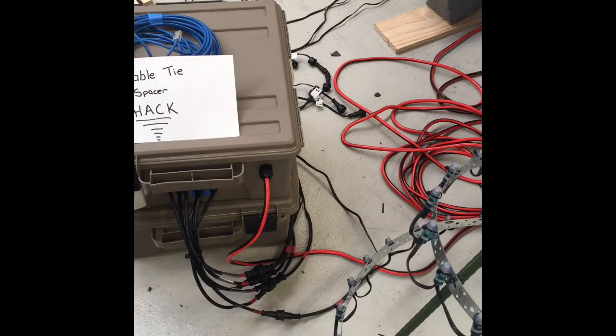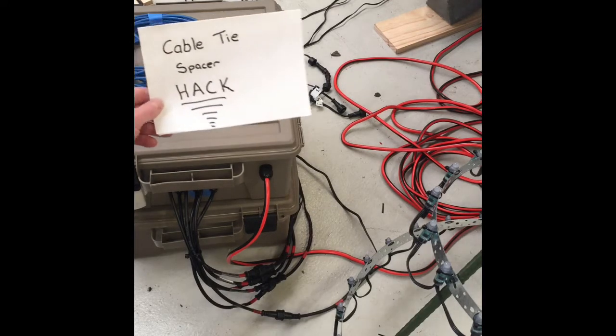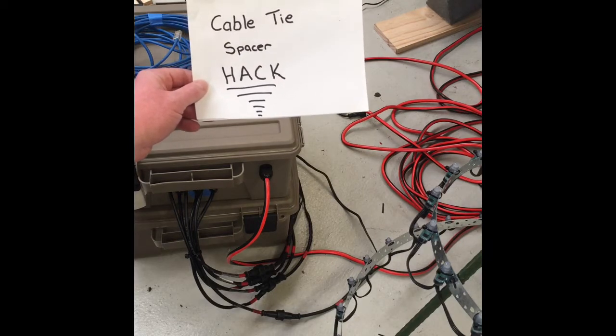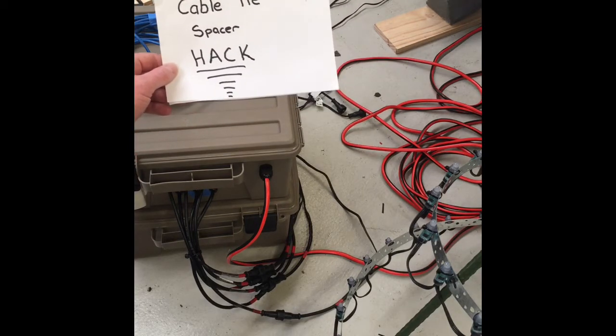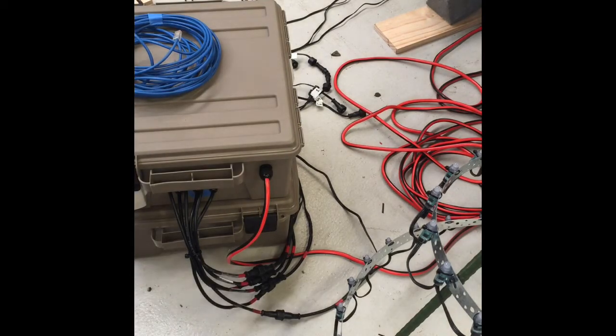G'day guys, I just thought I'd do a bit of a follow-up on my controller box build and just give you a bit of a tip that I've come across — one I used to use from years ago — for grouping cables together. The good old cable tie spacer hack. We used to use this back in the old hot rod car days when you didn't have the ignition lead spacers to separate them.